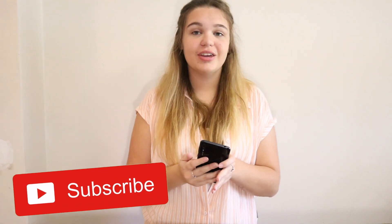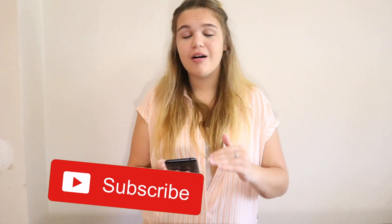Hey guys, in today's video I'm gonna be showing you how to screen record on your Huawei device, whether it's for personal use or whether you have a YouTube channel where you like to screen record things — gameplay or tutorials. I'm gonna be showing you how to use screen recording so you don't need another app; you can just do it from your Huawei.